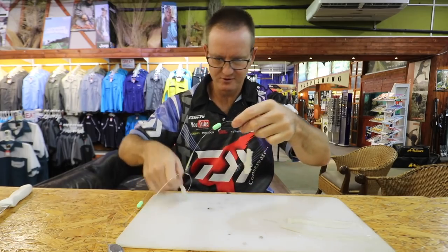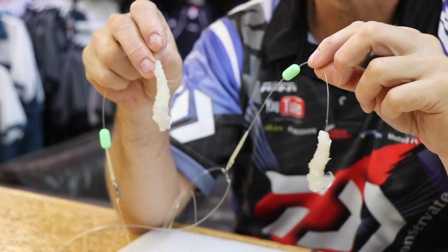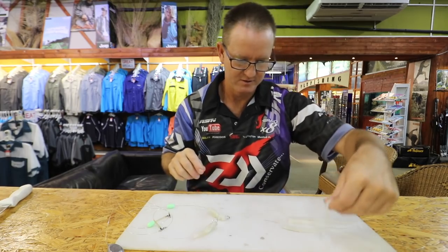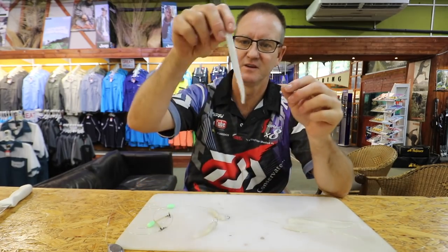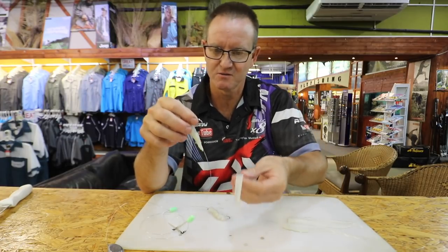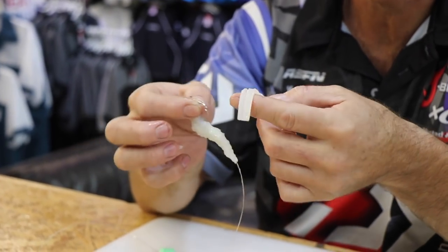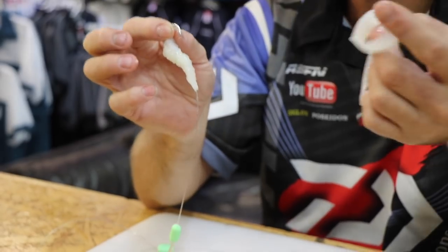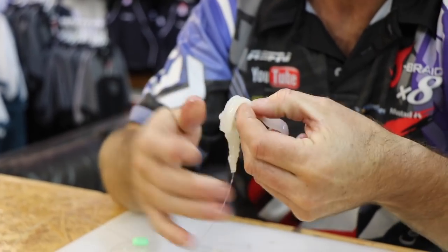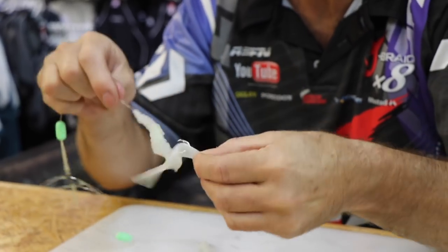So there's the two baits. Now we're going to add the tentacles to it — it's very simple. The two very thin ones are going to go onto the small hook, which in this one was the 4-0 tuna circle. The reason we use the silver hook: white bait and silver go well together. We're going to take it through like that and then back through again for the second time.